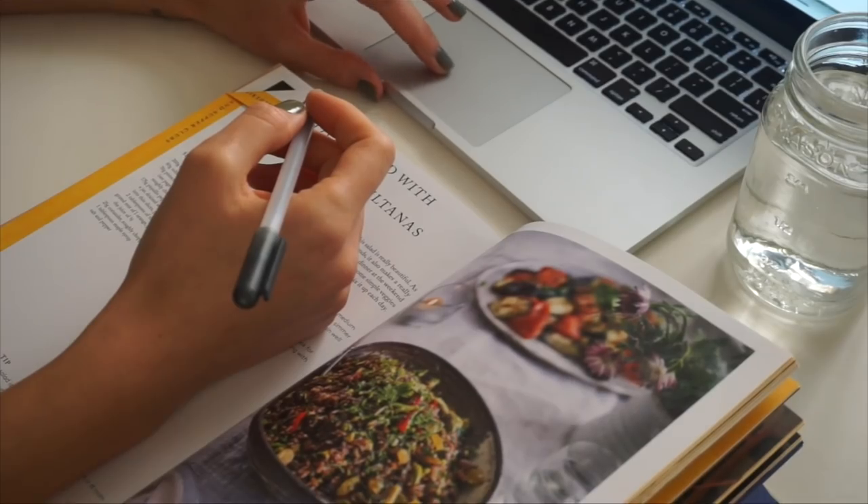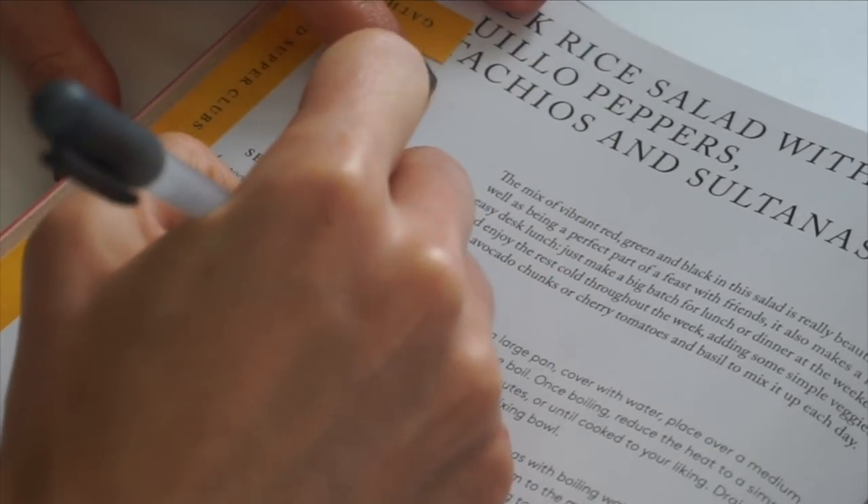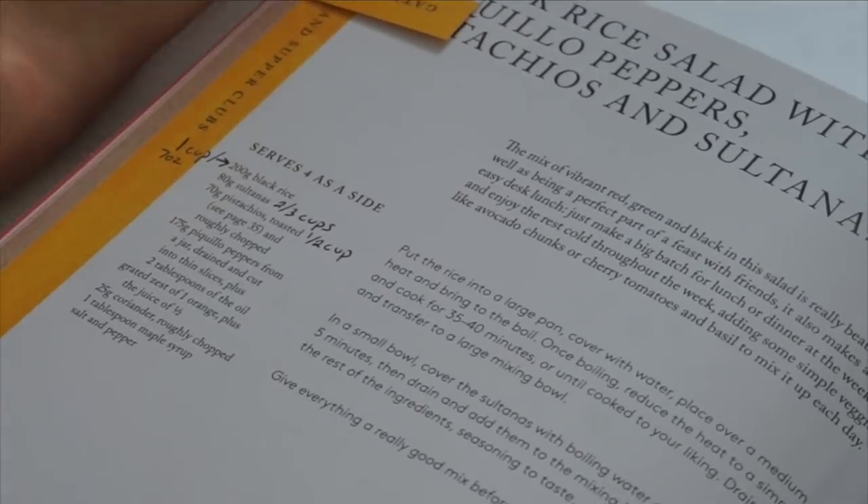The biggest issue I have with this book is that it was published in the UK, so all measurements use grams and milliliters rather than cups. That can be really confusing. My first solution: as you read through the ingredients, pull out your phone, Google the conversions, and write them directly in the book next to the recipe so you don't have to look them up every time.